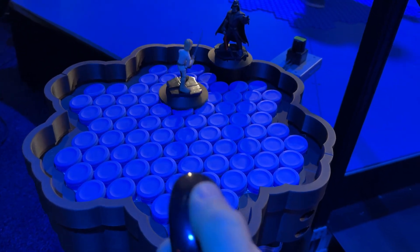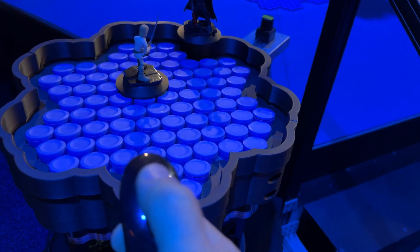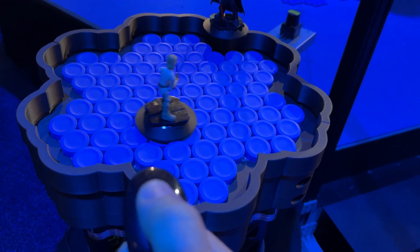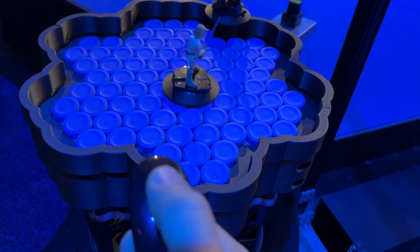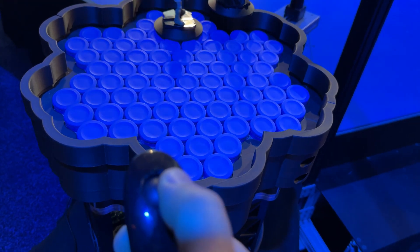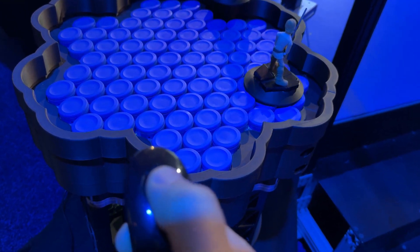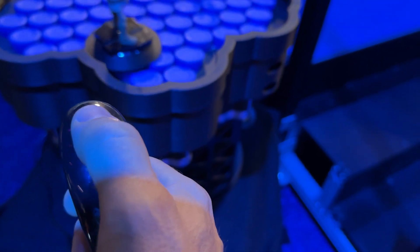I wanted to take a minute to talk about this hollow tile technology from the D23 Expo. I got a chance firsthand to sit here and try it out myself. That's me with the controller moving around that Luke Skywalker figure across the thing. The audio is really horrible there, which is one of the reasons why I'm doing a voiceover right now.